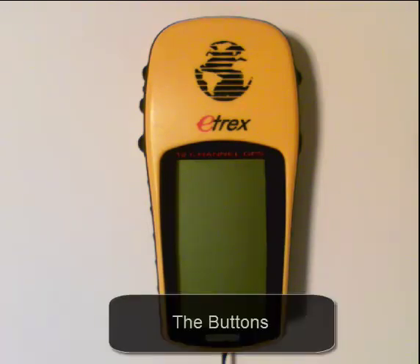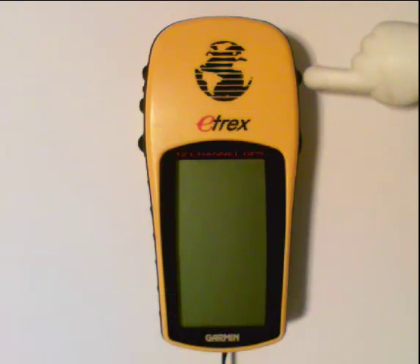The first thing we want to do is point out the buttons on the GPS. On the right hand side on the top, this button right here is your page button. There are multiple screens on the GPS and if you hit that page button, it's like turning the page of a book — it cycles through all of them. This bottom button down here is your power button.